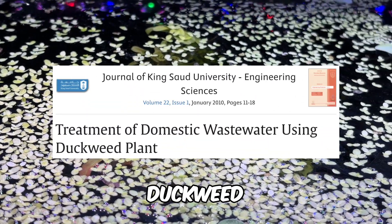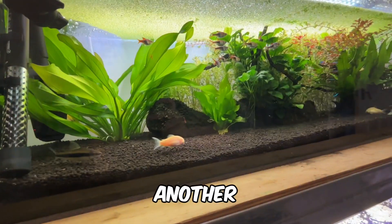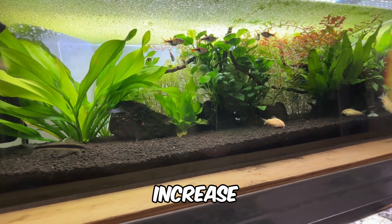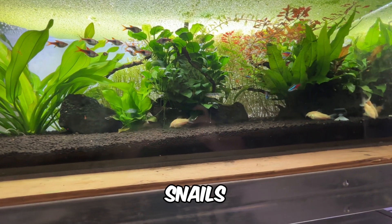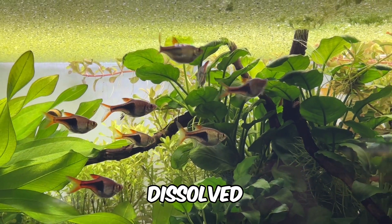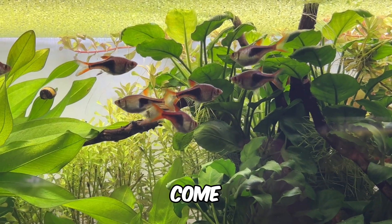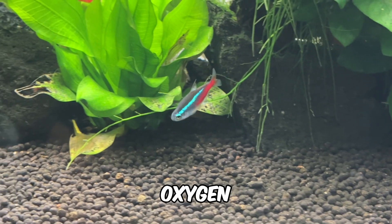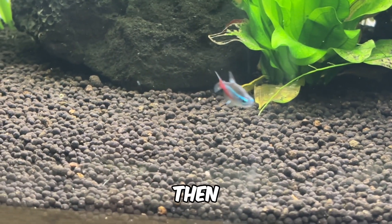Another benefit of duckweed is its ability to increase dissolved oxygen levels, which is essential for the health of your fish, shrimp and snails. Surprisingly, your fish might not be the largest consumers of dissolved oxygen in your tank. In heavily stocked or overfed tanks, the biggest demands come from two sources: chemical oxygen demand, which measures the oxygen needed for chemical reactions such as converting ammonia into nitrite and then nitrate.